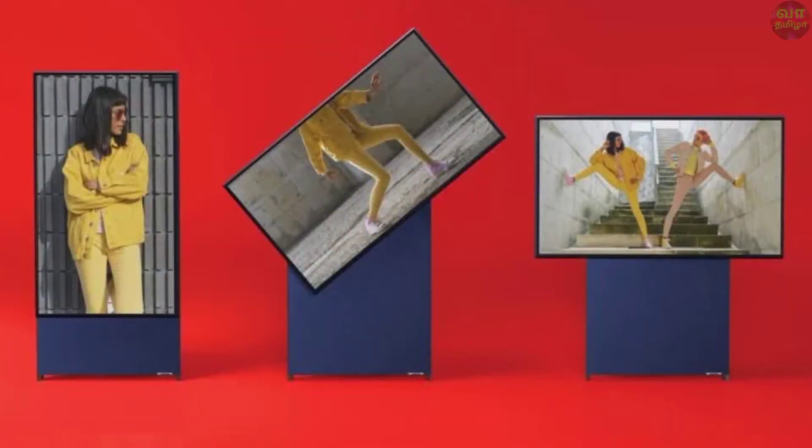First, we have a rotating camera and a rotating TV. We have a TV to launch — it is a 43-inch display. Then there is a 4K QLED display.